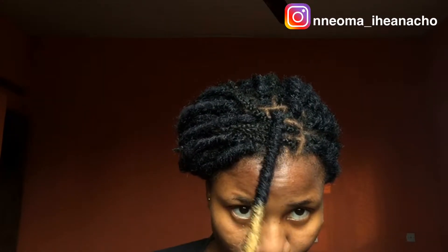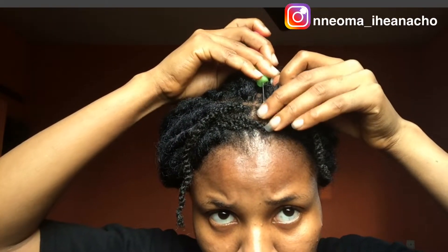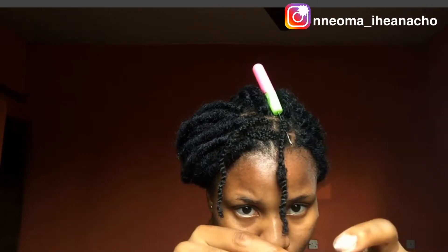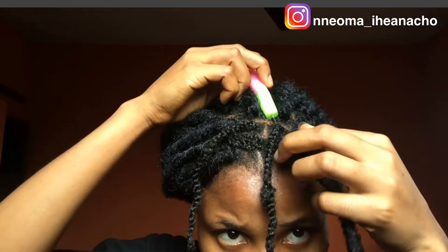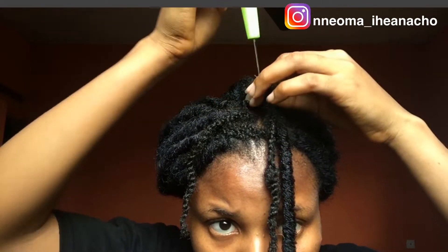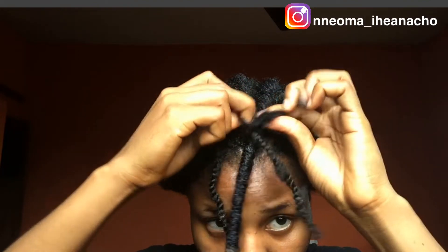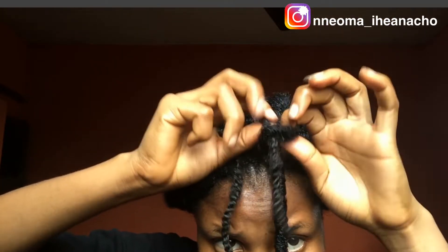I'm going to demonstrate this a couple more times and you should be able to grab the whole idea. And just in case you have any questions, feel free to ask me in the comment section. Also, let me know if you've been trying out this hairstyle or like this process. Let me know if you have any questions.